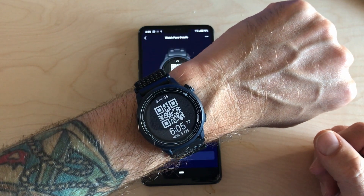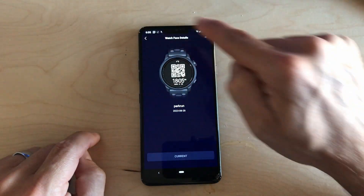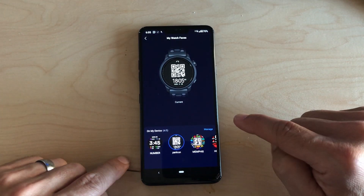And there it is. And of course, on your KOROS watch — certainly the KOROS PACE 2 — you can have up to five custom watch faces stored on your phone and you can switch between them very easily.